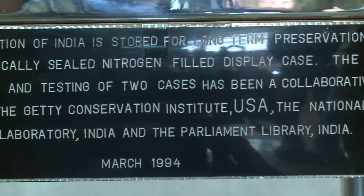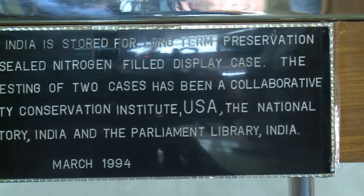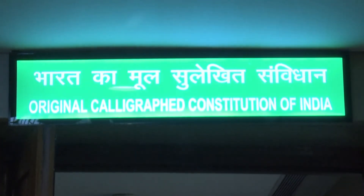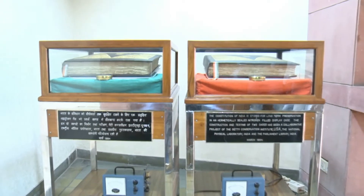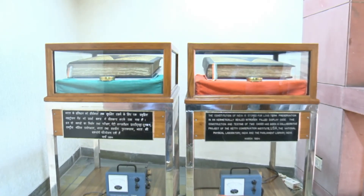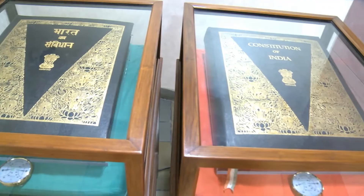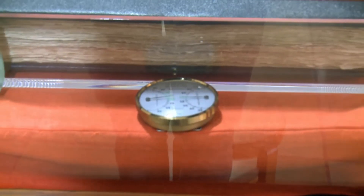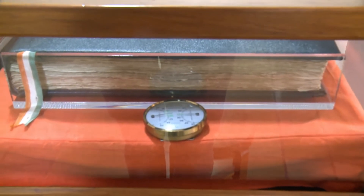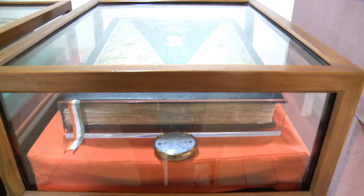The chamber is filled with nitrogen gas containing less than 1% oxygen. The climate of the room is controlled to maintain a temperature of approximately 20 degrees Celsius and approximately 30% relative humidity throughout the year. A trace oxygen analyzer connected to a data logger was installed in each nitrogen-filled case for monitoring oxygen leakage during performance evaluation.